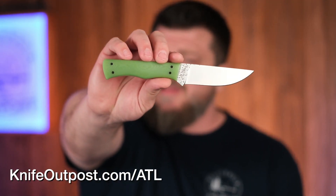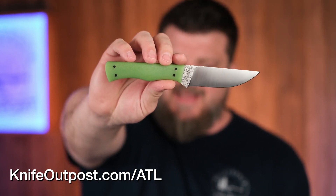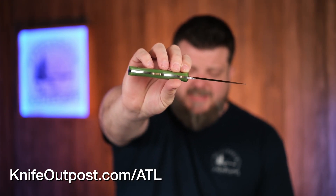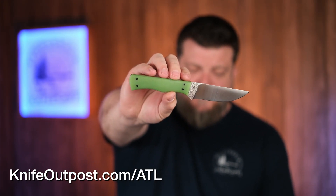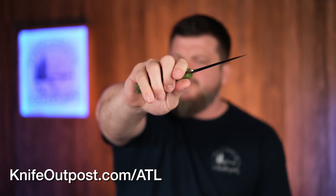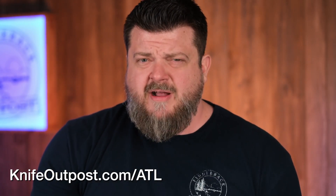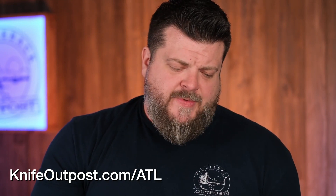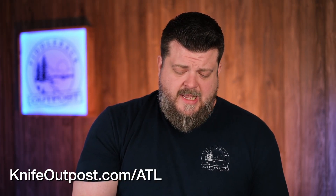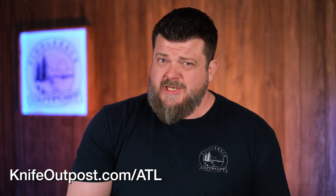Next up is the Tray model with the same vintage Margarita G10 you may have seen last week on a few kitchen knives, but in an outdoor or EDC knife instead. It's a Commando style with no liners, 8670 high carbon steel, three and a half inch blade. Pretty comfortable in hand even though the handle is a little thinner. If you're looking for a really cool larger EDC or smaller outdoor knife, check out the Tray — the Margarita G10 is pretty nice too.